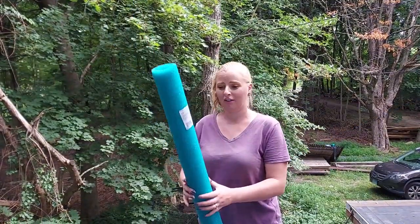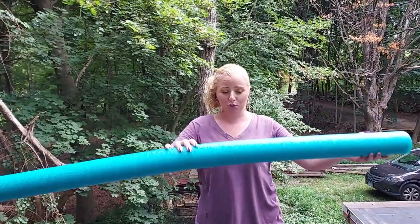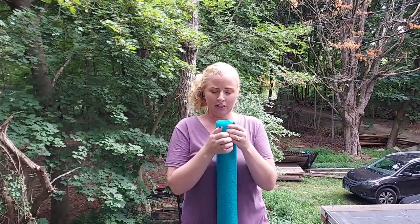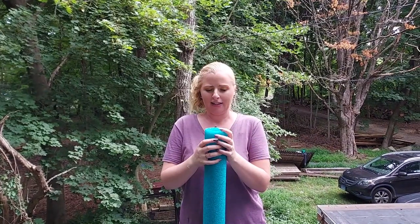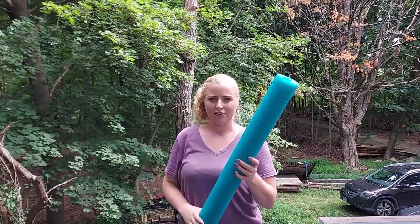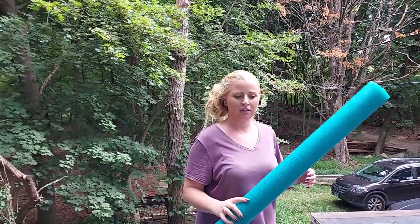The one I'm most interested to try is pool noodles. Rumor has it that you cut them and make a little slot, then bubble wrap the egg, put it in there, put this in the box - good to go. There's no egg carton on that one.